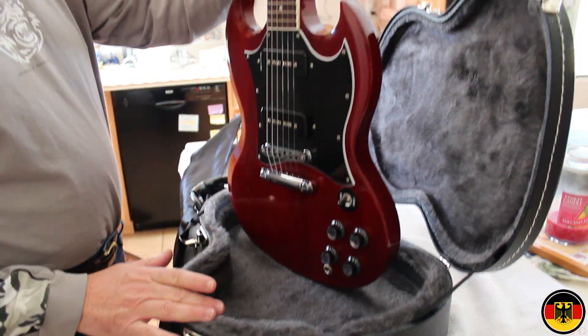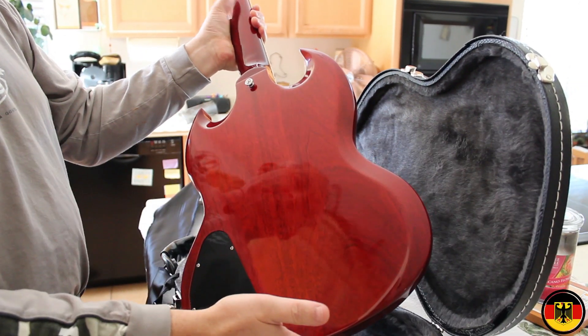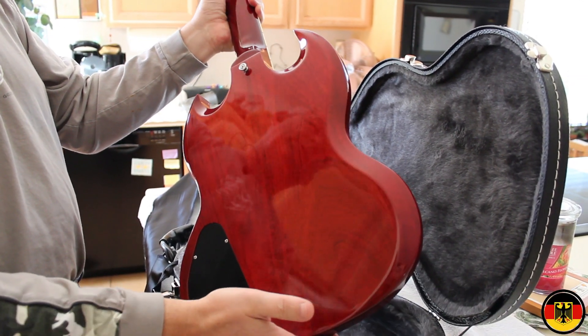SG is for solid guitar and as you can see it has binding along the neck, dot inlays, and soap bar pickups. The fit and finish on it is absolutely incredible — it's just a pretty much perfect guitar.